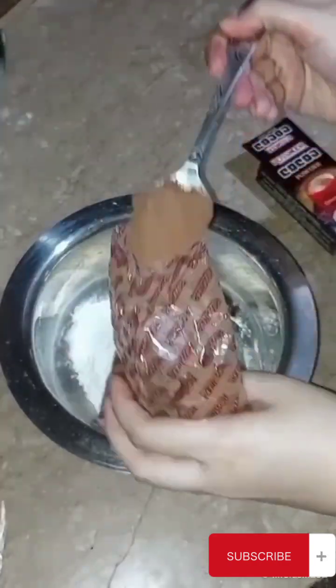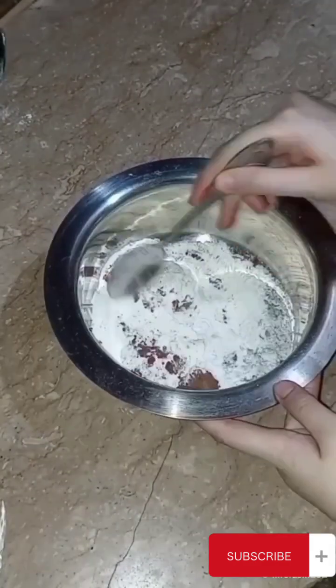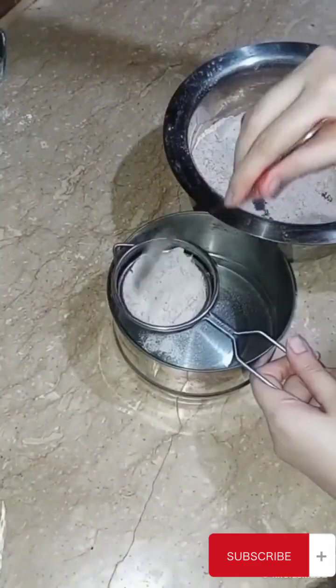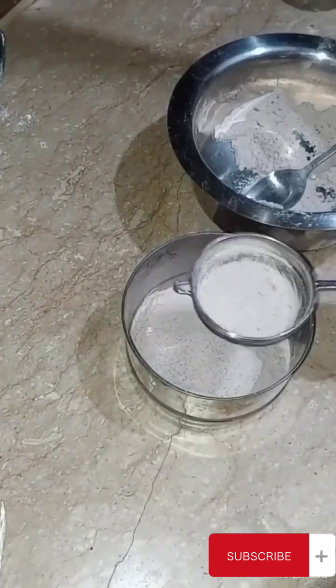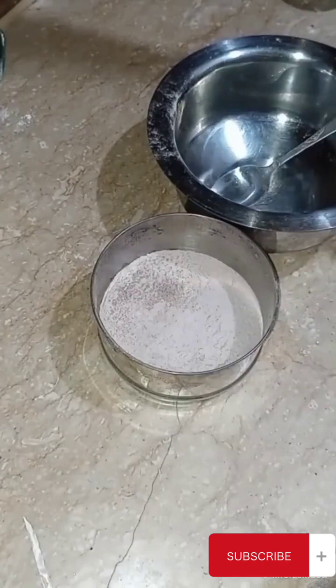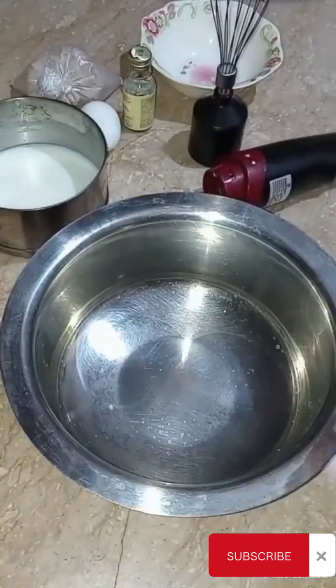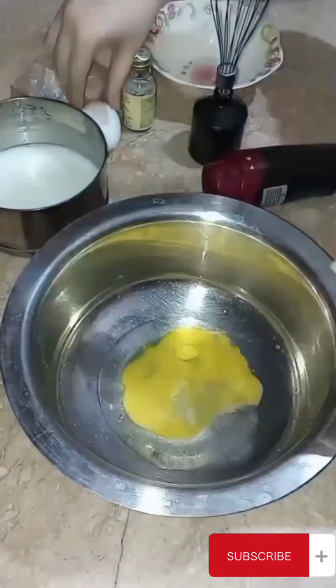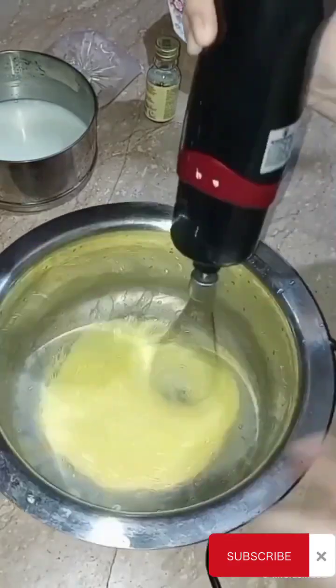I added some flavor, and if you add gel color, you can add some flavor. I added some light color with lime flavor and blended it in. I used a cup of water with two colors at room temperature and blended it.